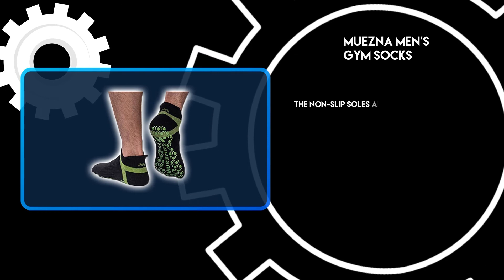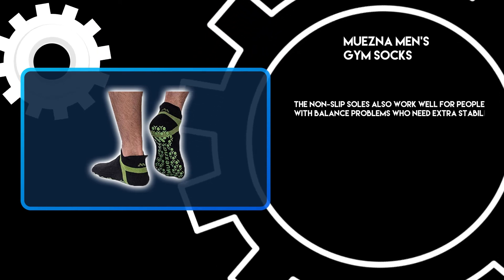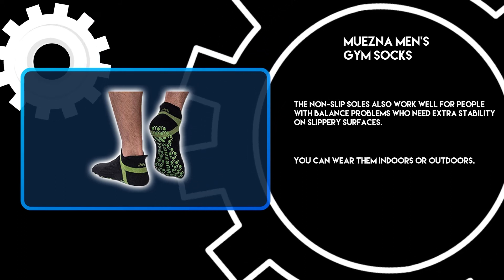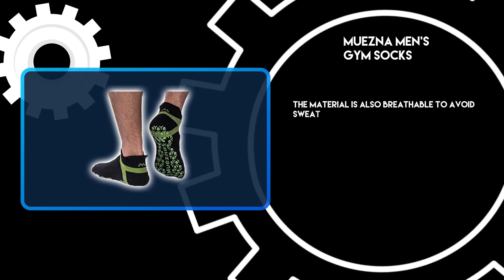The non-slip soles also work well for people with balance problems who need extra stability on slippery surfaces. You can wear them indoors or outdoors. The material is also breathable to avoid sweaty feet and blisters.